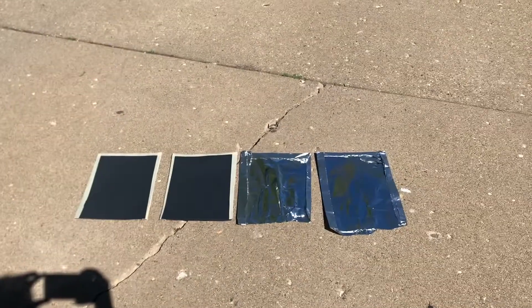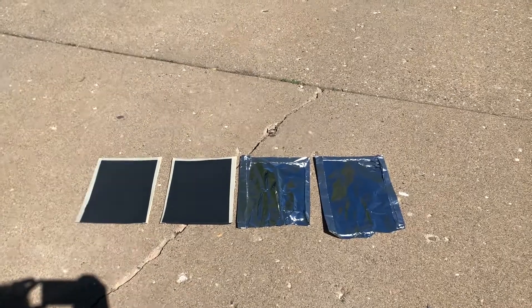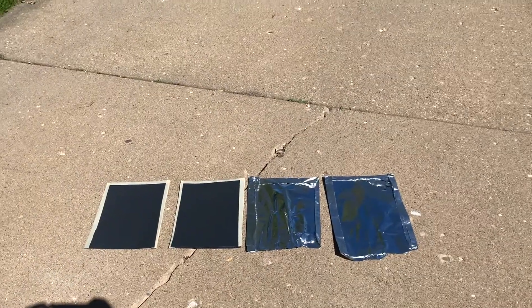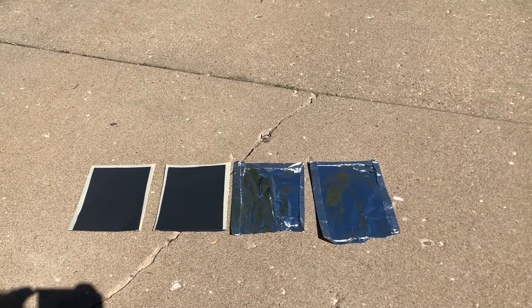Your next step is to take both sets of your mitts outside. Hopefully it's a nice sunny day for the best results. Just lay them in a sunny area and leave them out there for 10 minutes. Here are my mitts outside. If it is a windy day, you might want to set a rock or a pencil on them to help keep them from blowing away. Put them in a nice sunny area where they can soak up the sun's energy for about 10 minutes.